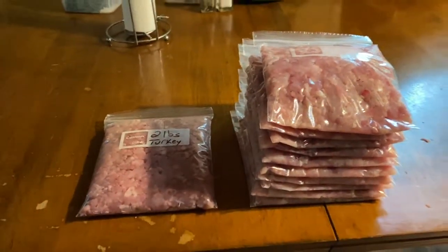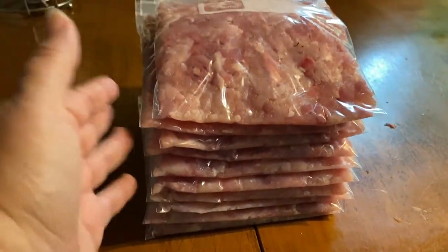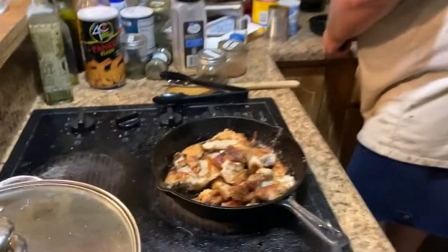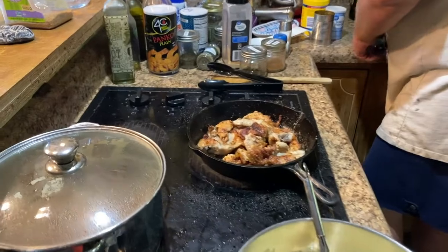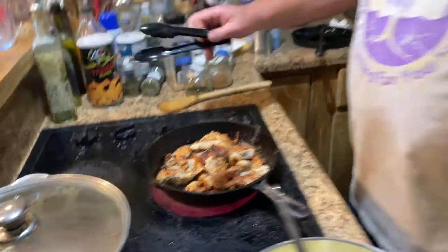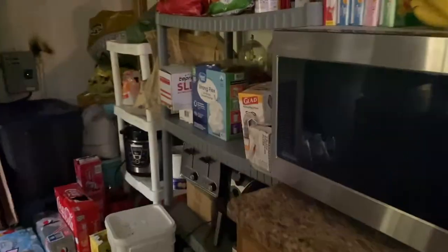All right, so we skipped most of the process but we got ten one-pounders and then we got a two-pounder for making chili one night. Donald's doing up the skin from the turkey — not really cracklings, just turkey skin — and we're going to give the dogs a treat later.